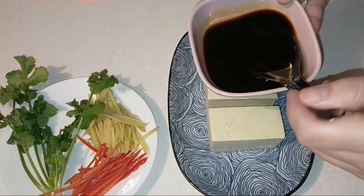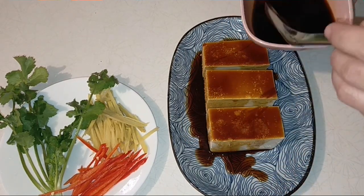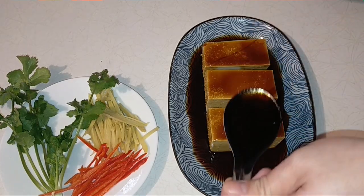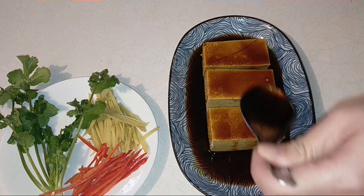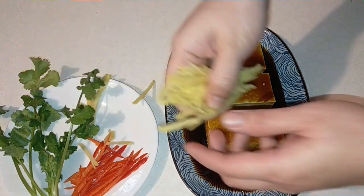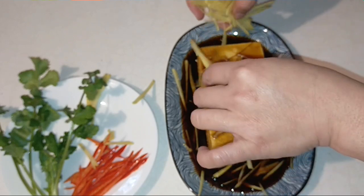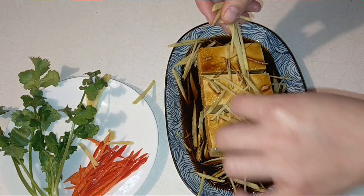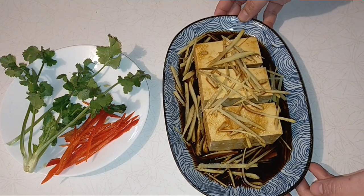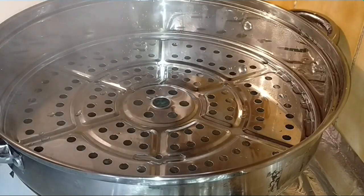Bây giờ chén nước tương sau khi quậy chung với đường, mình sẽ rưới đều lên miếng đậu hủ. Sau khi rưới nước tương lên như thế này, bây giờ mình sẽ rắc tất cả gừng của mình xung quanh và phía trên mặt đậu hủ, mình rải đều ra. Sau khi rắc gừng xung quanh dĩa như thế này, bây giờ mình đem qua bên xửng và hấp đậu hủ non. Nãy giờ trong thời gian chế biến, mình đã bắt một cái xửng nước lên trước.